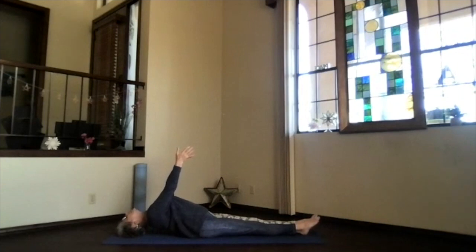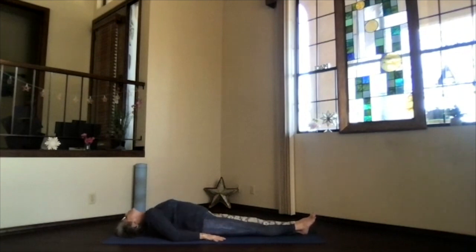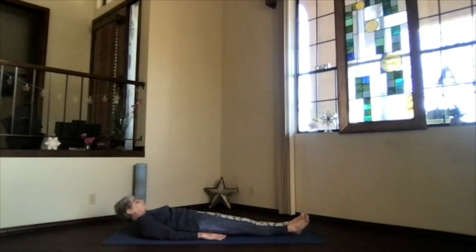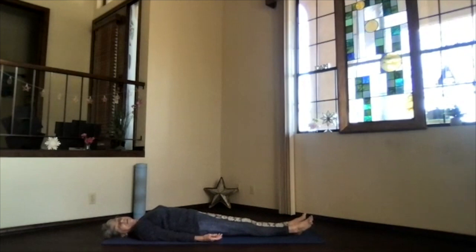Just breathe wherever you are. If you want to go back into corpse position anytime, do it. And if your arms are out, bring them back down, palms to the floor. You can brace the thumbs again under you, elbows in, lift your upper body, look toward your toes, and then lower back down, shoulder blades down, and spine down. Just take a moment as you get back onto the floor. Breathe and relax. Feel a little bit more opening across that heart area.